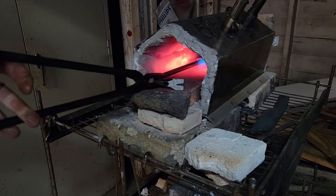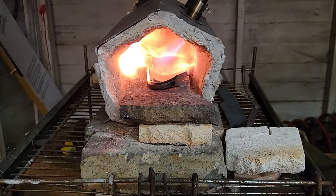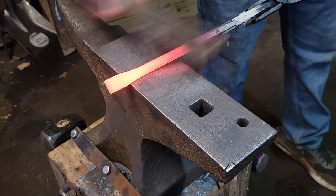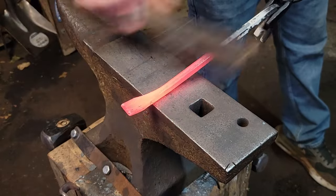We're first gonna put it in the forge to burn all this paint coating that it has all over it. So we'll put it in there, pull it out, scrape it with the wire brush. We hit that on both sides, then we'll start hammering away.